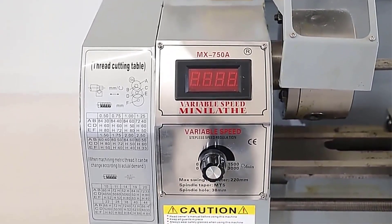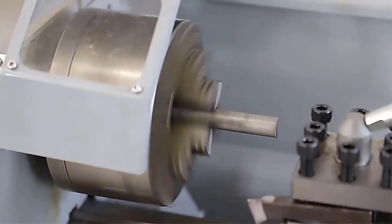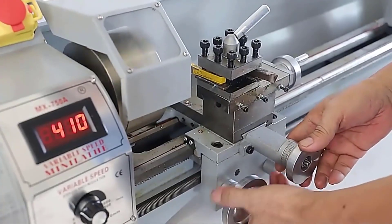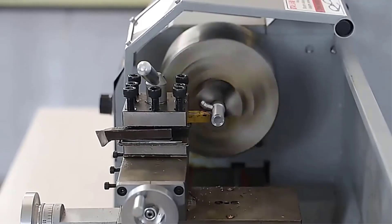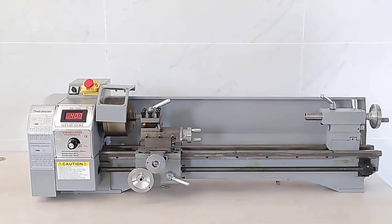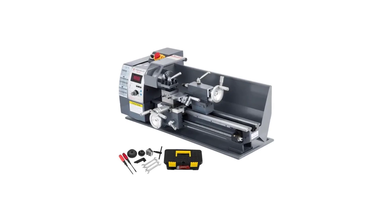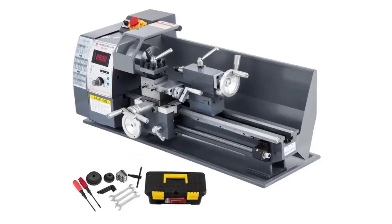Hey guys, welcome back to my channel. First up for you: looking for the best mini metal lathe on the market? In this video I listed the top five mini metal lathes of 2024. In this best mini metal lathe review video we will show you five top-rated mini metal lathes to buy in 2024. We have included options for every type of user.